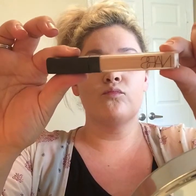Then I'm going to take the NARS Radiant Creamy Concealer in the shade Custard and use that to conceal and highlight the bridge of my nose, in between my eyebrows, underneath my bottom lip, and my cupid's bow. Of course I'll just use the damp beauty blender for that as well.